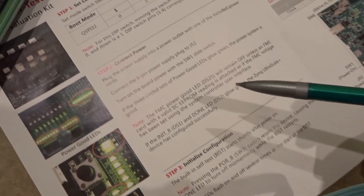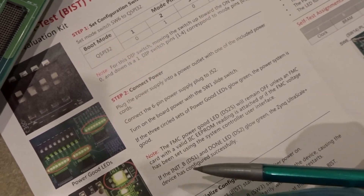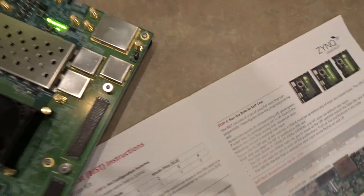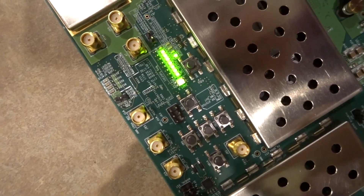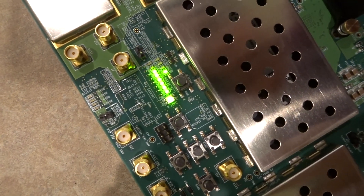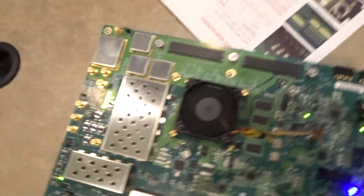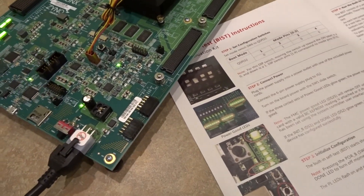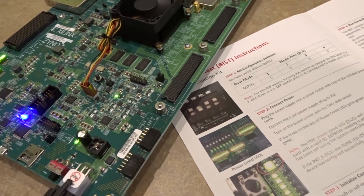And then we also want to check the INIT-B and DONE LEDs, which are over on this side. And those look good as well. So that tells us that the Zynq Ultrascale Plus device has configured successfully.